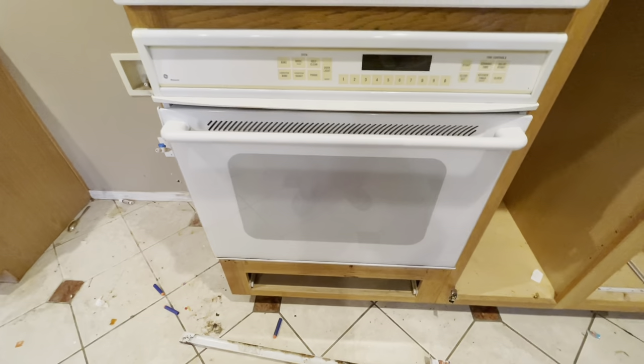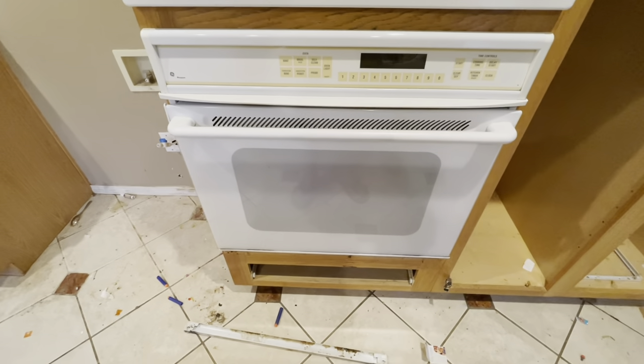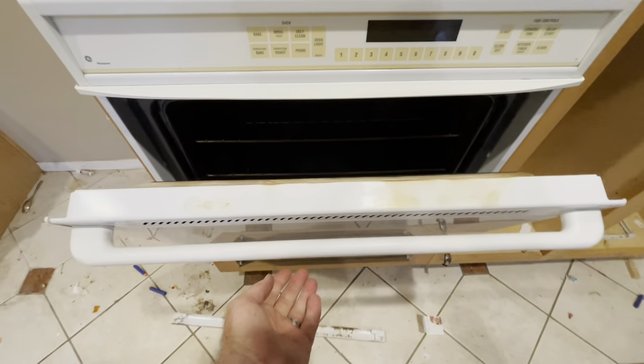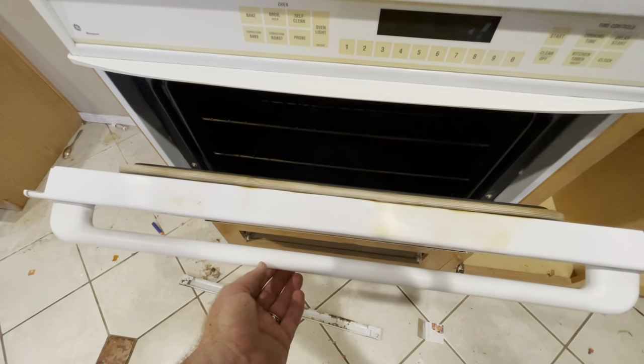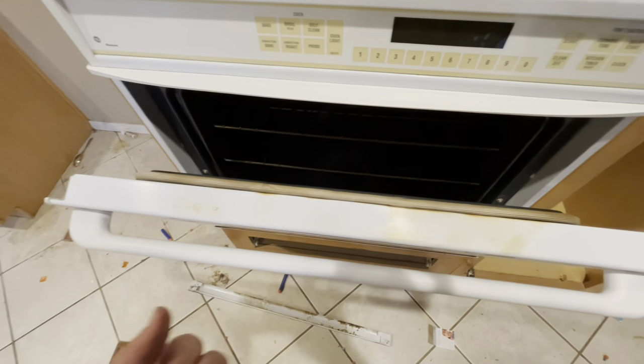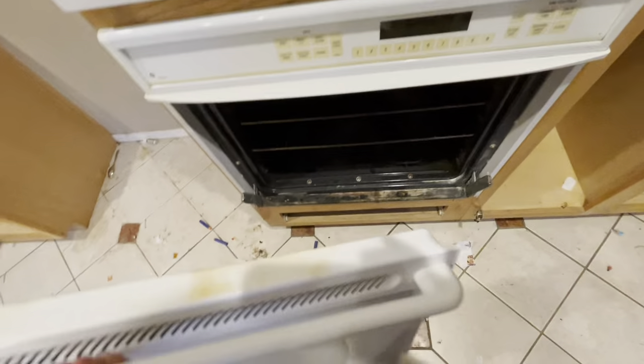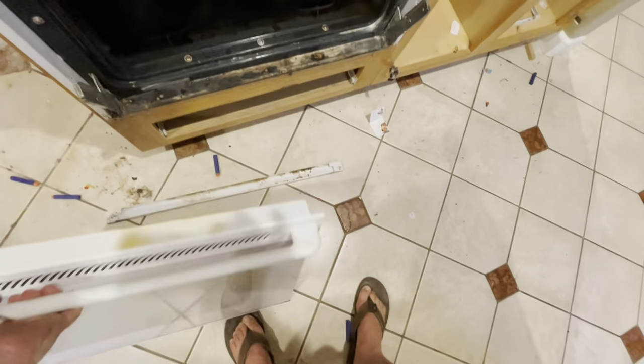Believe it or not, you'll either know this and go 'everyone knows it,' or you'll say 'oh my gosh, are you kidding me?' But almost all ovens — if you just pull straight up on this door, kind of at the camera from this angle — this door should and will pop off. Let's give it a go. Look at that, you can even do it one-handed.